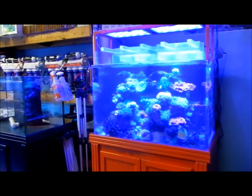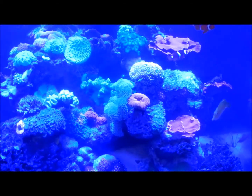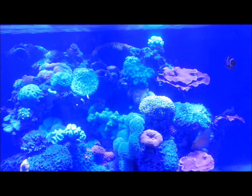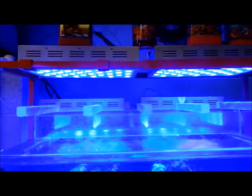Yeah, these are some of our show tanks. This is one of our proud show tanks right here — it's 115 gallons. As you can see, there's no filtration down below, which a lot of people are always dumbfounded about. But now with all these all-in-one tanks, you have the filtration behind, and that's what we've done with this one.